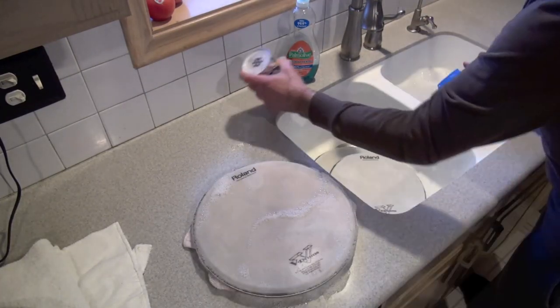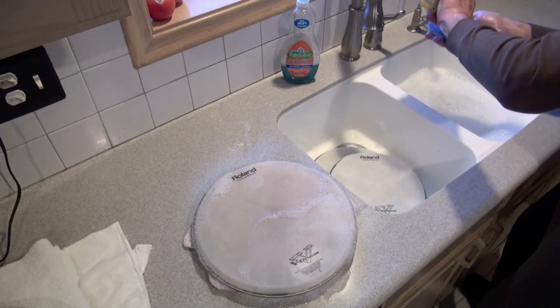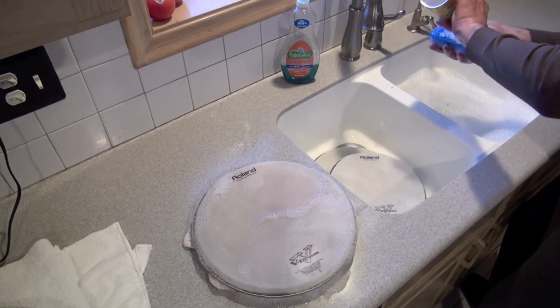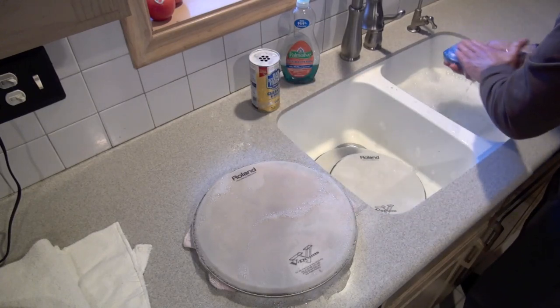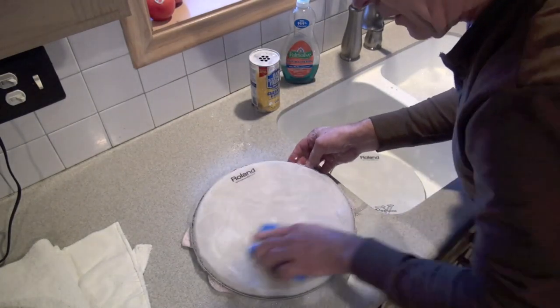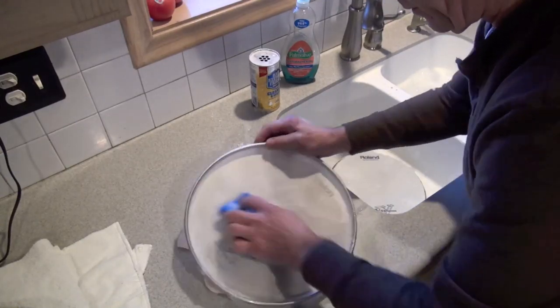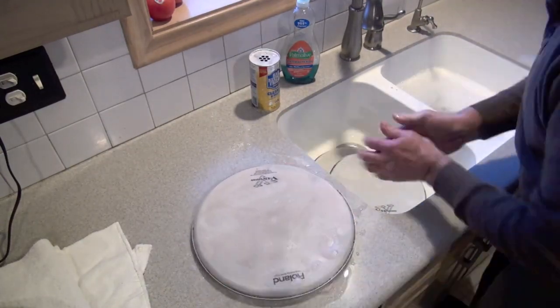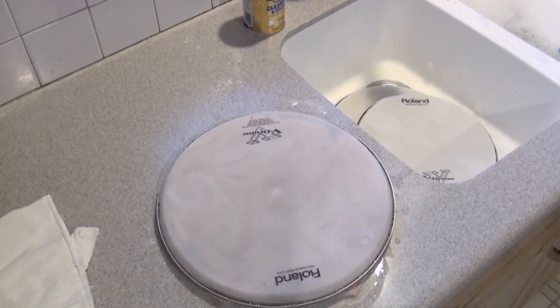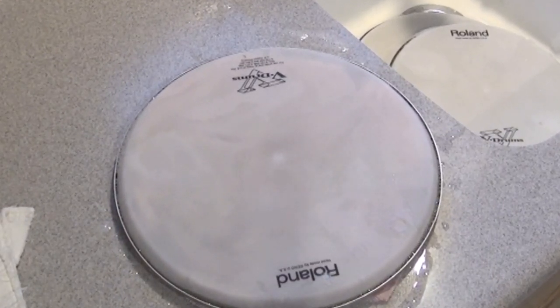So I think I'm going to move to Bar Keeper's Friend. For those of you who haven't used Bar Keeper's Friend, it's kind of a powdered cleanser, very soft on things. Scrub on that — scrub, scrub, scrub. Still not getting that white dot out, which means it's not getting back to pure white. There it is, the dreaded white dot.